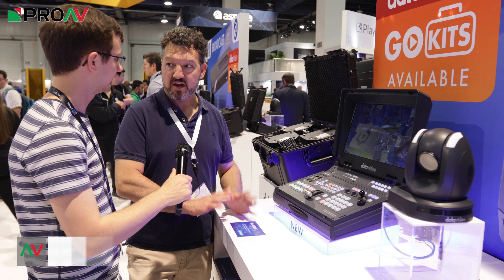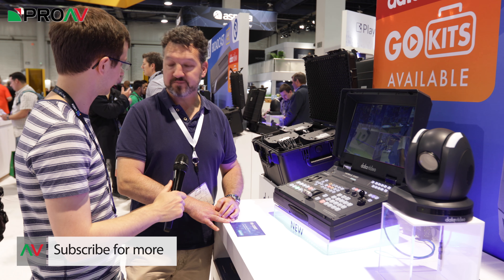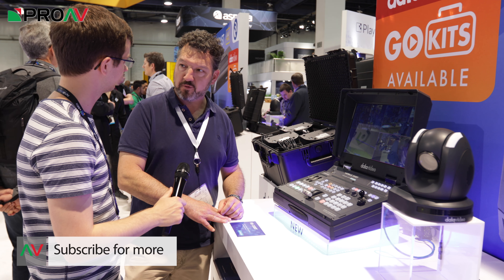It really is unique in the industry — nothing like it at the moment. It's out in the next month or so, and the list price is probably about £4,000.